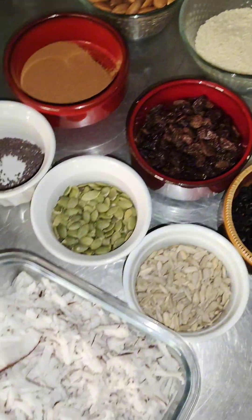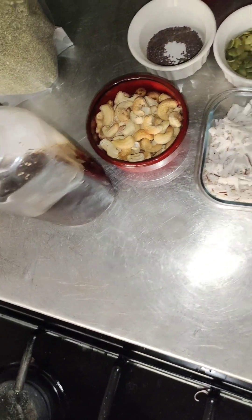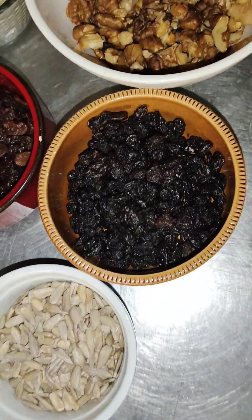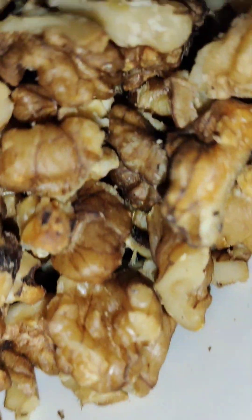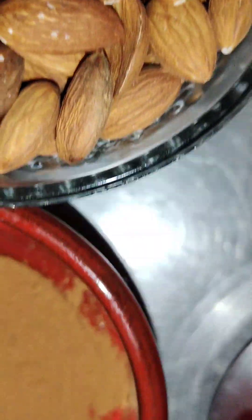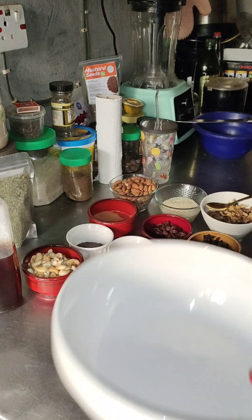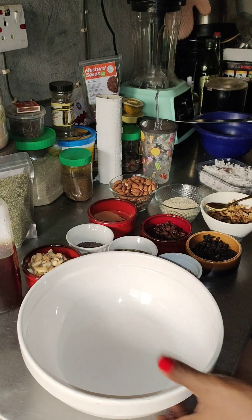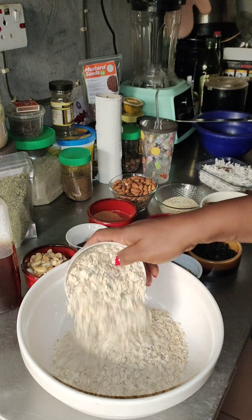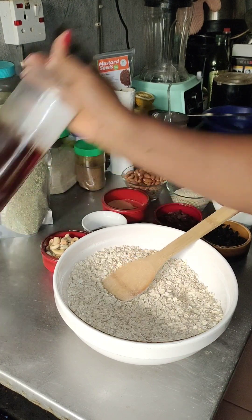Granola is a healthy cereal for everybody, and you can make this at the comfort of your home. Just get your seeds, your nuts, and your oats, and voila — everything is ready. I have hazelnut, sesame seed, almond nuts, cinnamon powder, raisins, sunflower seed, pumpkin seed, coconut, and cashew nuts. And of course the oats, which are the base of it all.